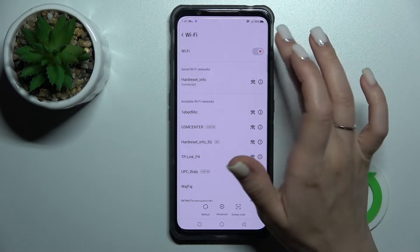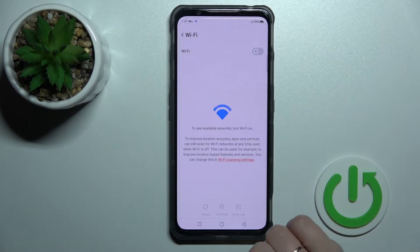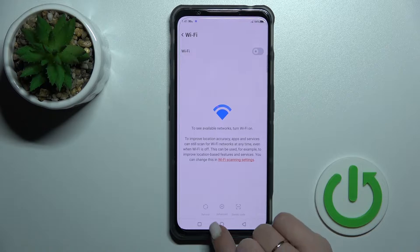If you want to turn off the Wi-Fi, you should just click here once on the switcher, and that's it.